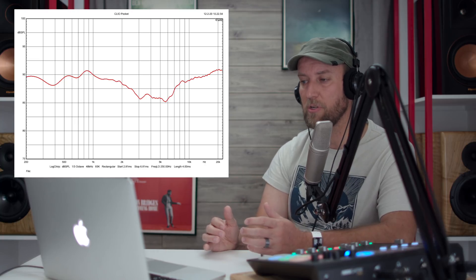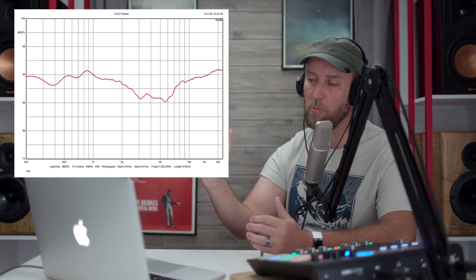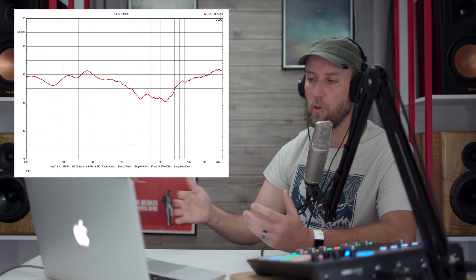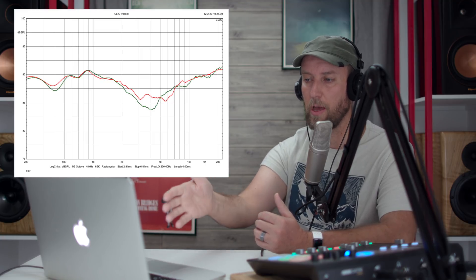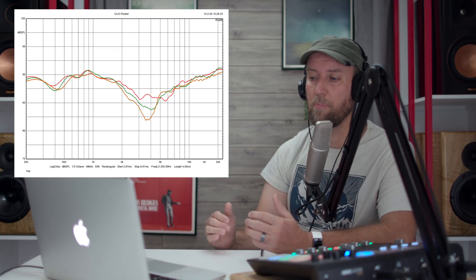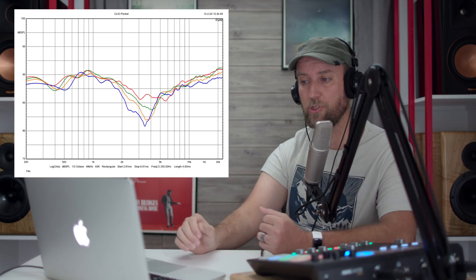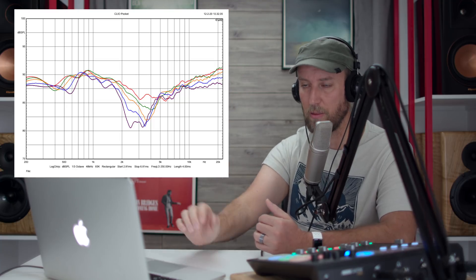Now for vertical off-axis measurements. Starting on axis, I moved the microphone up four inches at a time. Four inches up is the green line, eight inches up is orange, 12 inches up is the dark blue line, and 16 inches up — pretty high — is the purple line.